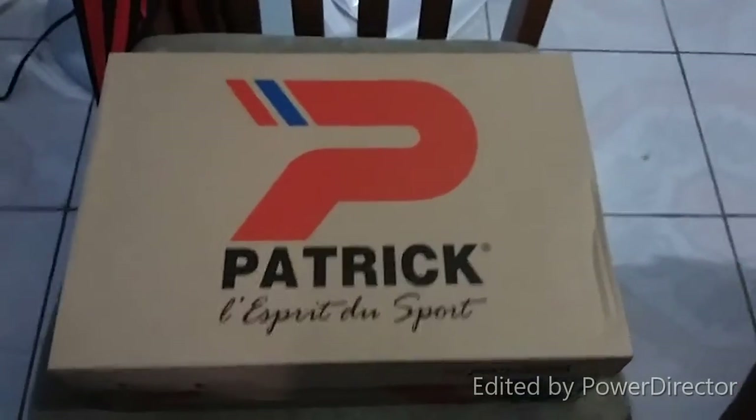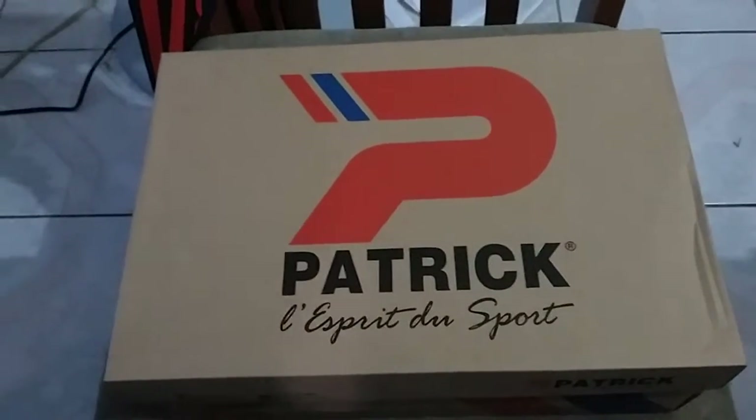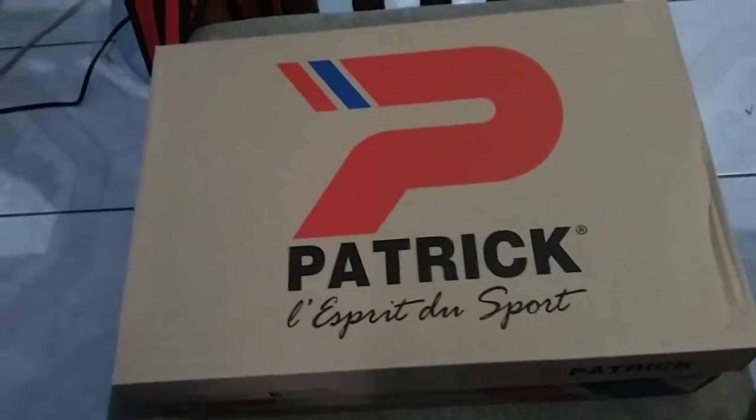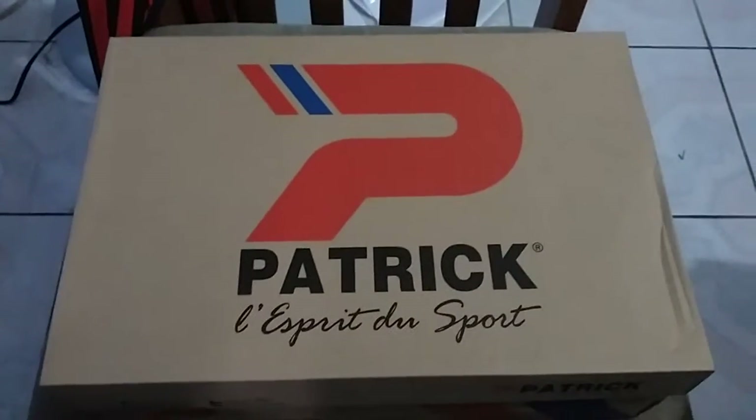Welcome to Niecelook at 365. Today I am doing a review of new football shoes I bought because my other shoes are coming out of the sole, so I got some new shoes.